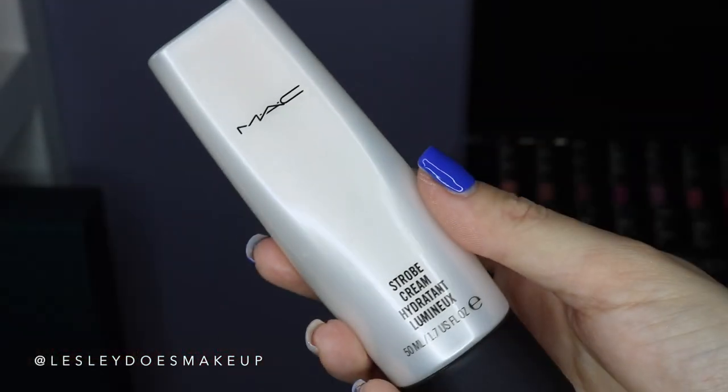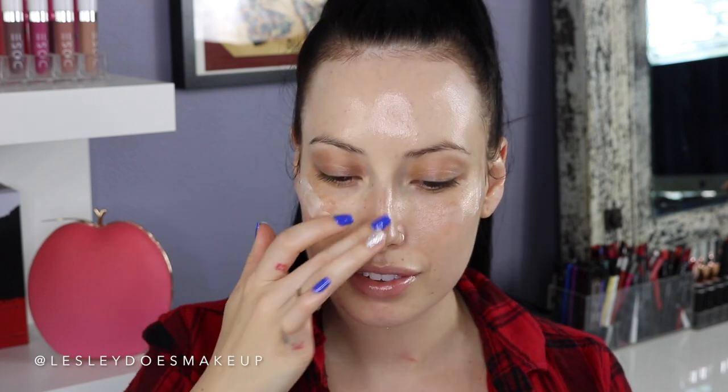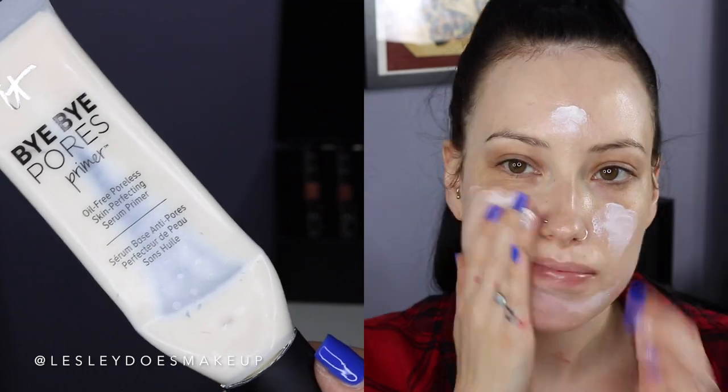You guys are going to think I'm nuts, but I'm going in with my strobe cream — I literally can't live without this. I'm applying this to all the high points on my face and massaging it in. This is the peach light one, so it gives a little peachy glow to the skin. To create a nice barrier between my skin and my makeup, I'm using the Bye Bye Pores Primer by It Cosmetics and massaging that in with my fingertips.